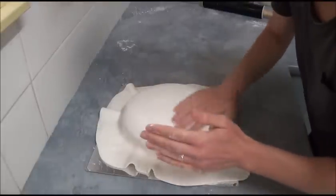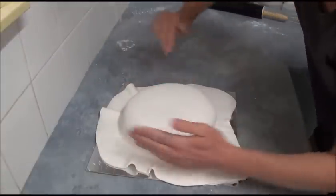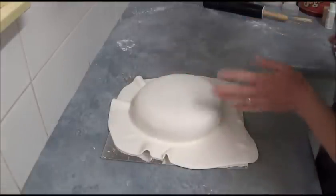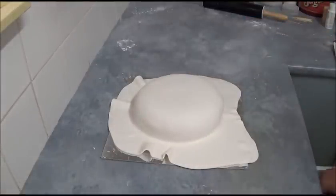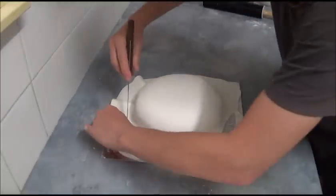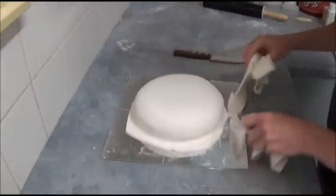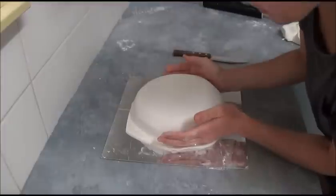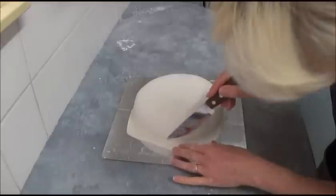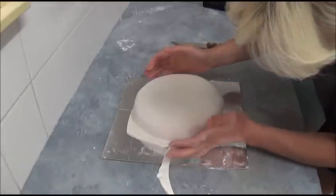We start working from the top, shaping our cake. As you can see, it has a beautiful round appearance — just what we want. With a nice sharp knife, we simply trim away all the extras of the fondant, bring it closer to the cake, and then trim away the rest of the fondant.